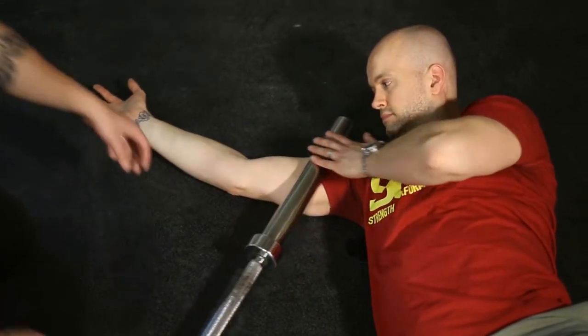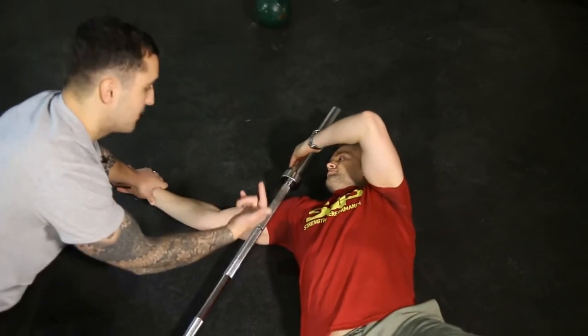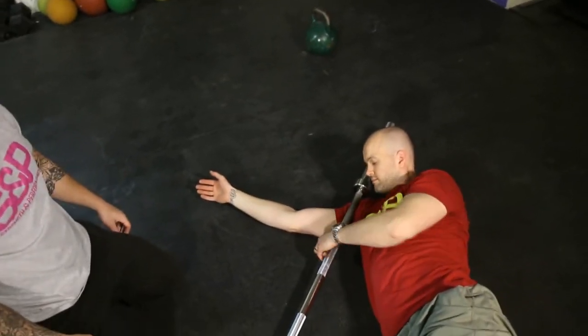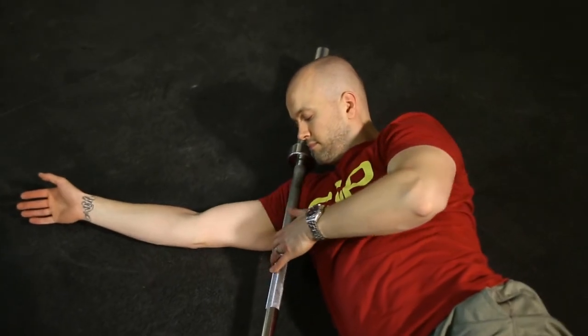Lastly, in this position, take the bar right up and get onto the front of the shoulder. Lean over towards me a bit more — and then just roll back and forth. Be nice and gentle with that one.